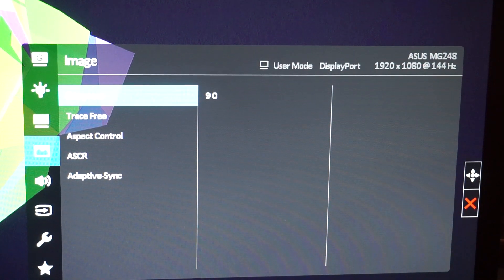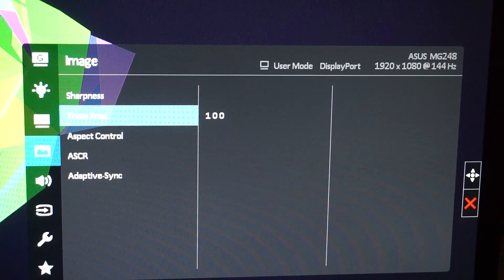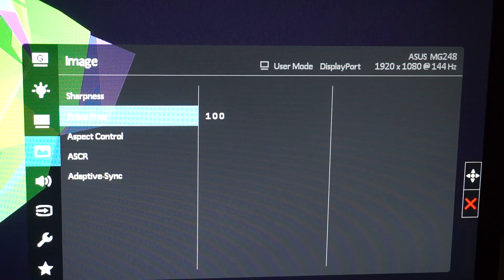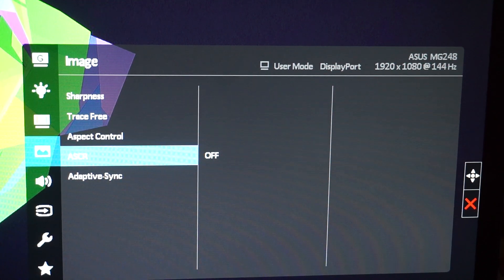The next tab is Image. I have Sharpness set to 90. Trace Free I have set to 100 — I used to have it at 20 then 40. Trace Free is ASUS's overdrive feature used to reduce motion blur and ghosting; it doesn't work as well as LightBoost but it's there. I haven't honestly noticed much difference between 100 and 20, so just try what you like. Aspect ratio is set to Full.